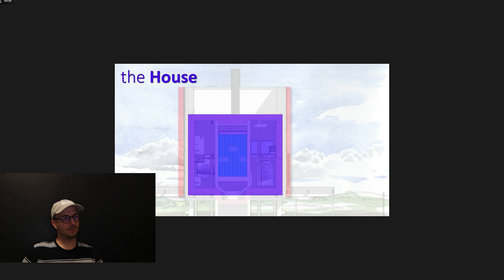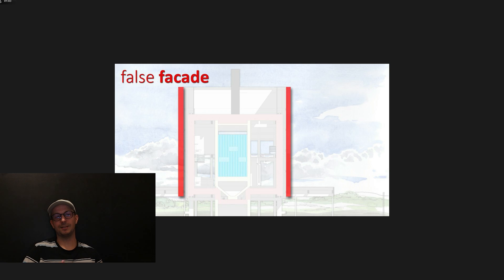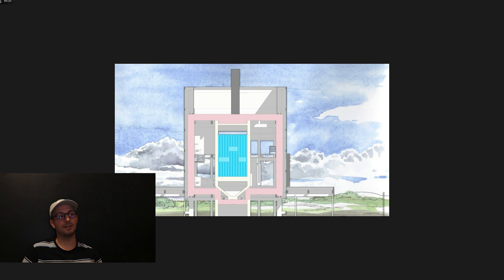Imagine your facade — your wall — and you have a 10–15 centimeter gap (about 4–5 inches) in front of your facade, and afterwards you have another layer that stops the wind. I'm not going into what kind of layer you should use — that will be a totally different video. I'm just speaking about having a layer in front of your house, and it can look just like a normal facade.